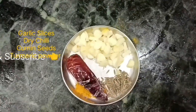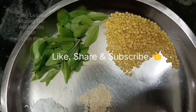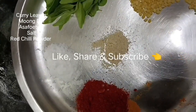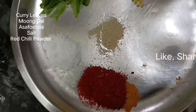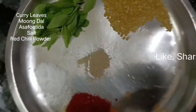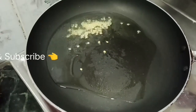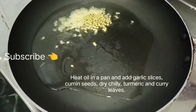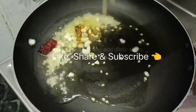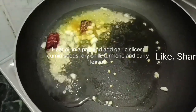Add 1 tablespoon of salt. We fry it with 1 tablespoon of garlic. Let's cook some garlic slices and fry them.